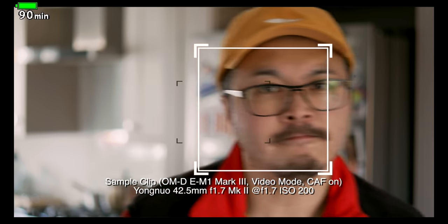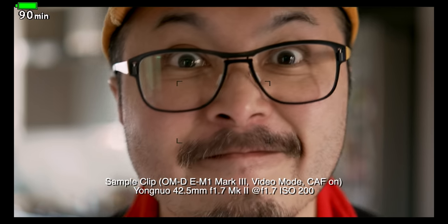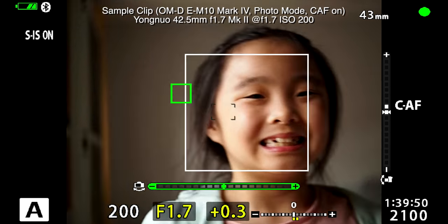Performance is one area that let the original down, particularly in AF accuracy and speed. Yongnuo can't release a replacement without improving at least one of these areas. I'm very happy to report that Yongnuo fixes not one but both areas through the introduction of a new stepping motor, or STM. STM has been widely used in premium lenses from brands like Canon — it's not only quicker than older AF motor types, but also smoother and quieter, with more linear behavior that's great for both photography and video. As you can see from this clip, I tested the Yongnuo 42.5mm f1.7 Mark II on my EM1 Mark III. The lens keeps locked on my face very well in video mode even when I'm moving around, and it works with enhanced eye and face detection on both the EM1 Mark III and the EM10 Mark IV. The new stepping motor makes a night and day difference for the Mark II.